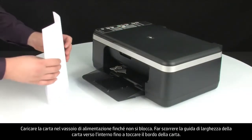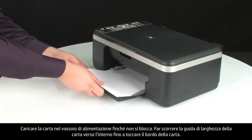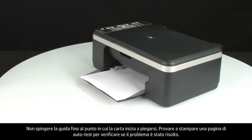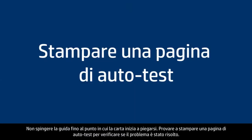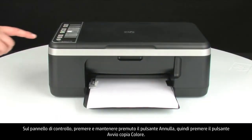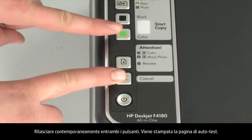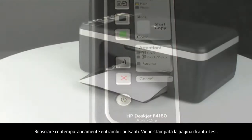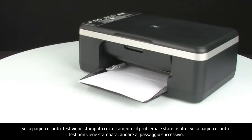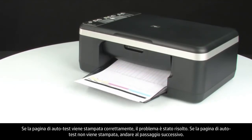Load paper into the input tray until it stops. Slide the paper width guide inward until it stops at the edge of the paper — do not push the guide in so tightly that it starts to bend the paper. Try printing a self-test page to see if the issue is resolved. On the control panel, press and hold the cancel button, then press the start color copy button. Release both buttons at the same time. The self-test page prints. If it prints successfully, the issue is resolved. If not, go on to the next step.